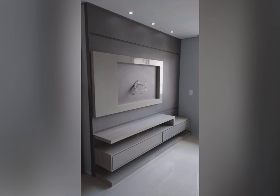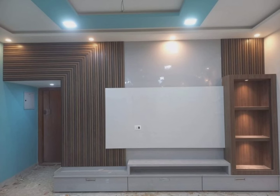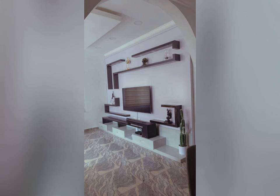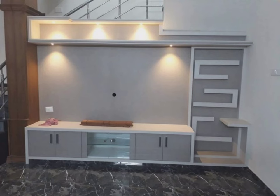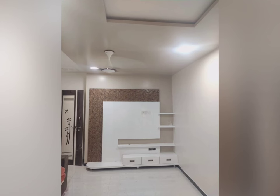How to choose the right size TV showcase for your space: choosing the right size wooden TV showcase can be a daunting task, but it doesn't have to be. It all comes down to measuring your room and considering how much space you want your TV showcase to take up. First, measure the wall length and width where you plan to place your TV showcase. This will help determine the maximum size of the unit that can fit in that area without looking too cramped or overwhelming.